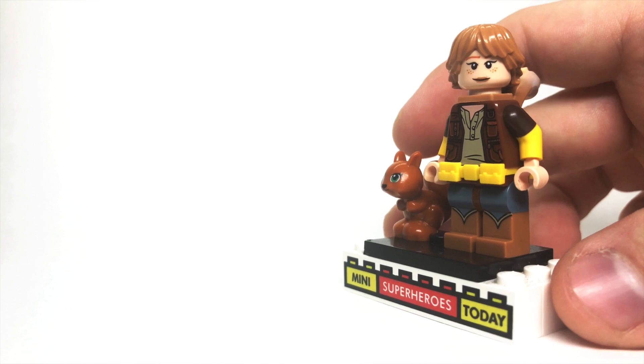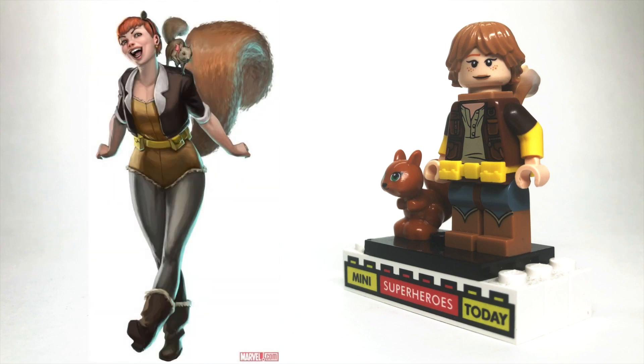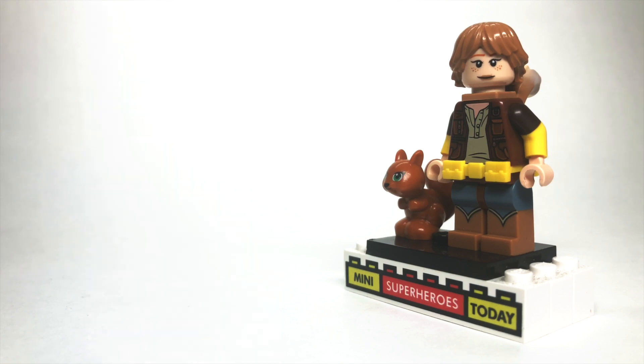Turning back to the front, the torso I pulled from Owen Grady from the Jurassic World Bricktober set from 2018. You could use other options — like the bomber jacket from the collectible minifigure series — but I had this one accessible and thought it worked well. Squirrel Girl has short sleeves in this particular look, and unfortunately, as of this video, there are not any short brown sleeves with tan on the bottom.